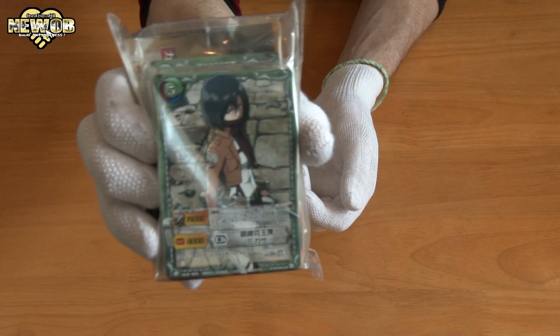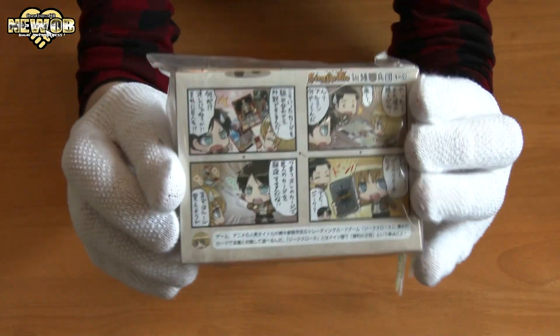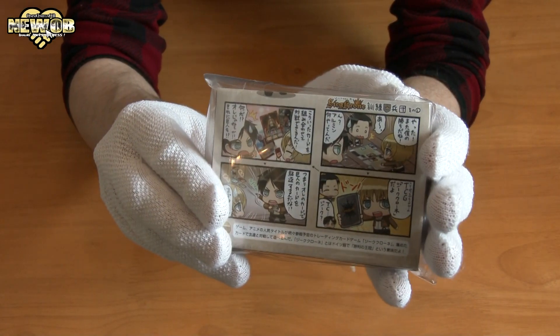Straight away a pretty good card right in front, and we also seem to have a little comic — no it's not a comic, it's instructions on how to play the game.